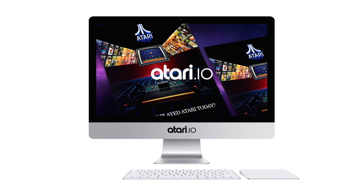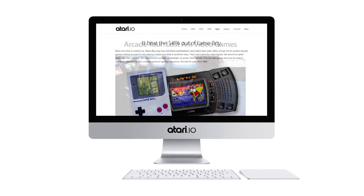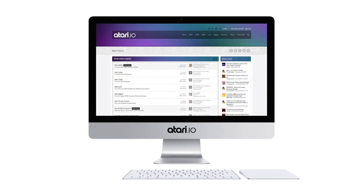Check out atari.io for the very best in retro life and classic gaming — from Atari to Nintendo, Sega, TurboGrafx, and beyond. Atari.io.